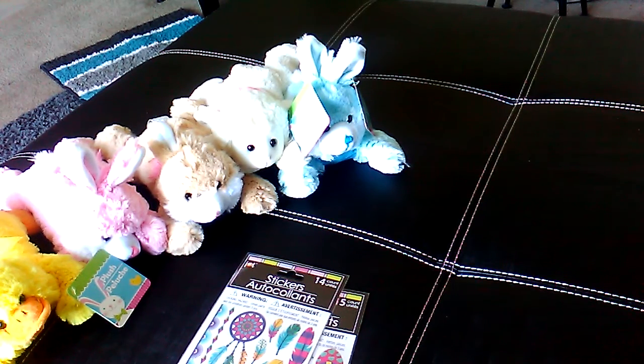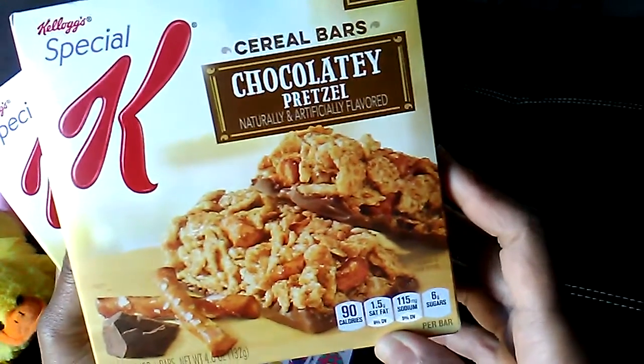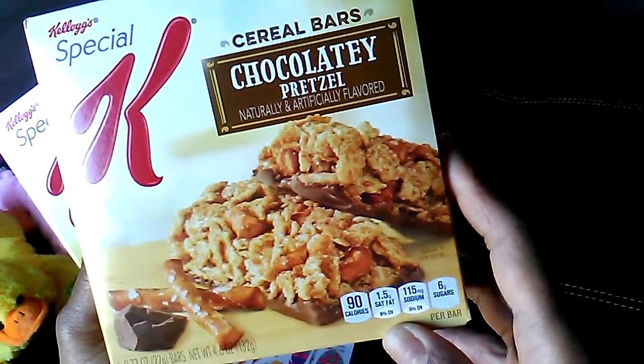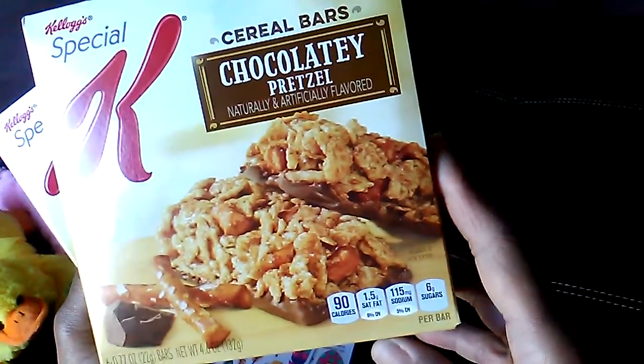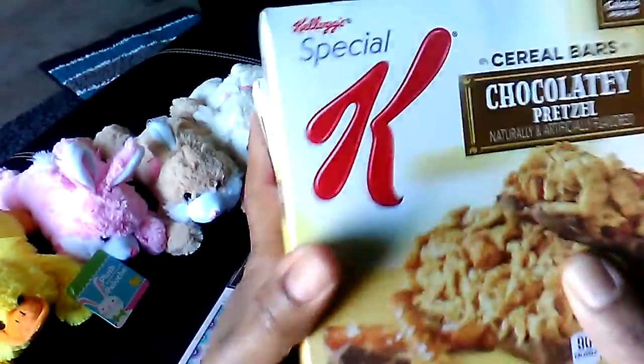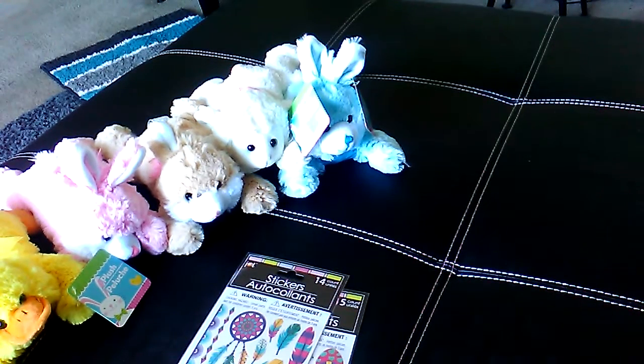I picked up a few snacks. We got Kellogg's Special K cereal bars — this is the chocolatey pretzel flavor. You get 6 bars at 90 calories, 8 grams of sugar, 1.5 grams of saturated fat, and 115 milligrams of sodium. They're a nice little snack or treat for the kids to take in their lunches. For a dollar, it's a good deal — keep an eye out for coupons.